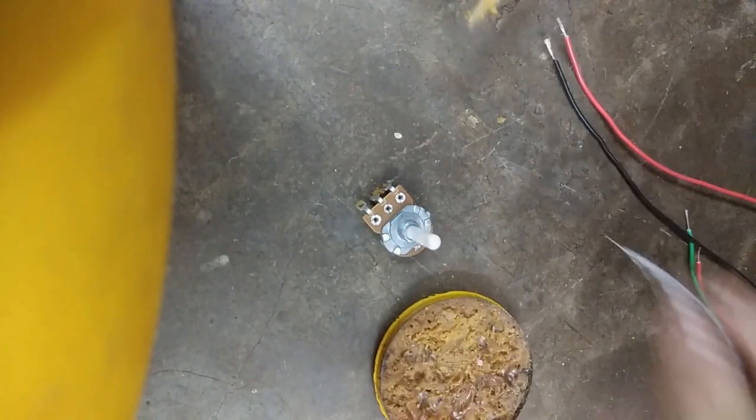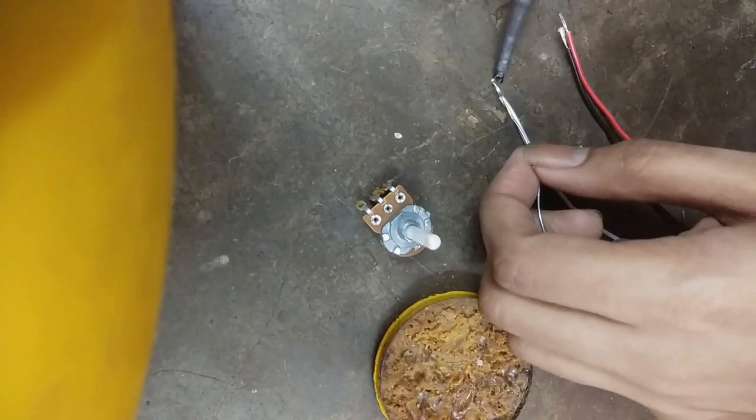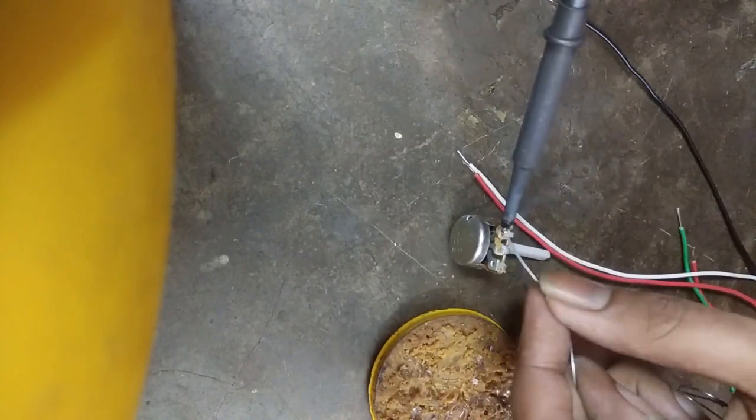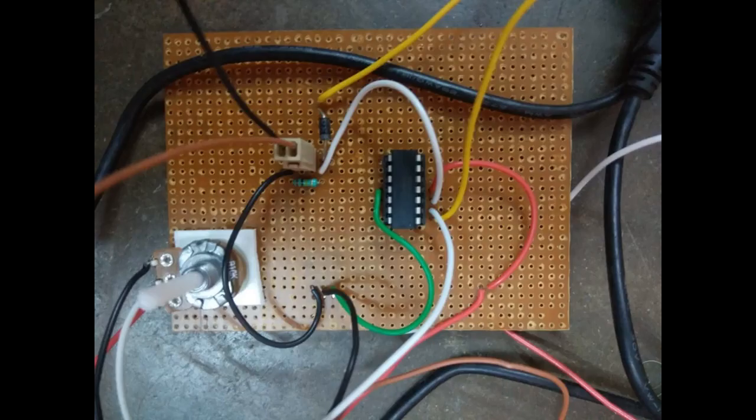What flux does is remove the oxide layer from the soldering site. The potentiometer used is 10 kilo ohm. The op-amp is LM324 and the diode used is 1N4007. The circuit diagram is shown at the last part of the video.